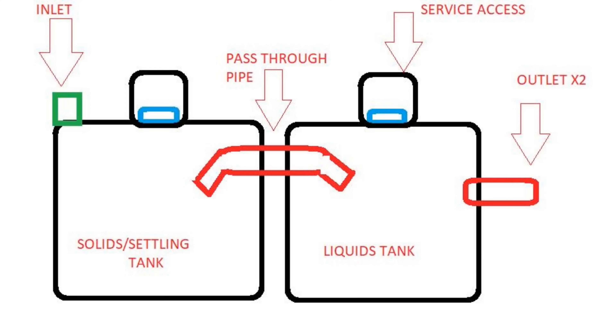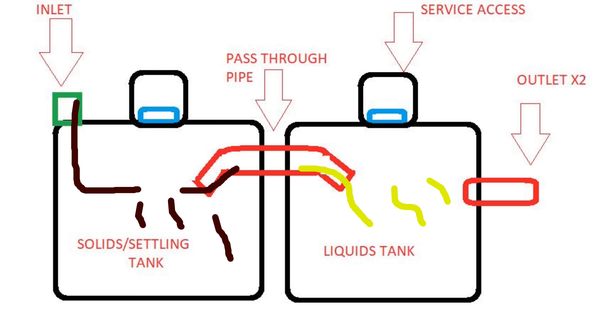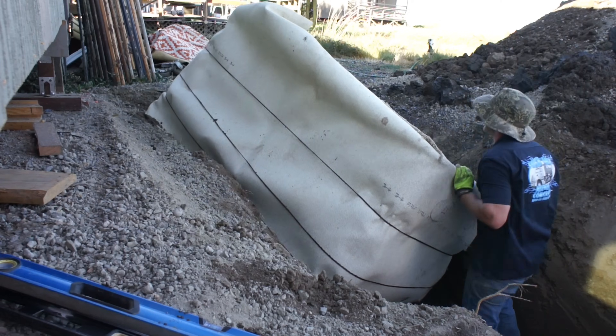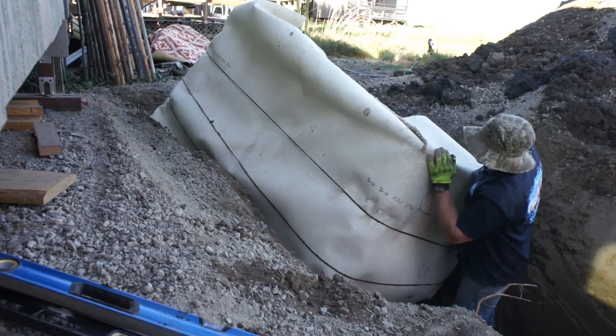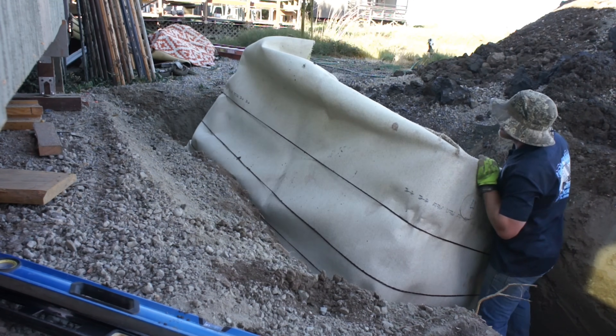What I did was drill a connecting hole between the two tanks, wire the cages together, and then really seal up the openings around the connecting pipe. I also had access to some old carpet remnants, which I wrapped around the tanks to temporarily prevent the native spongy soil from sifting through the cages and collapsing the tank sides.